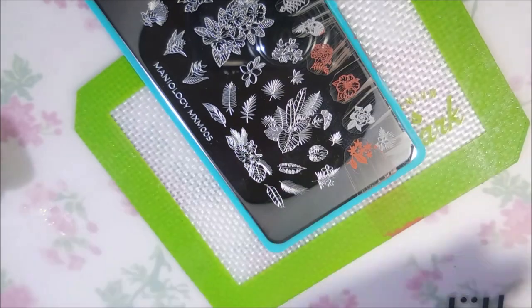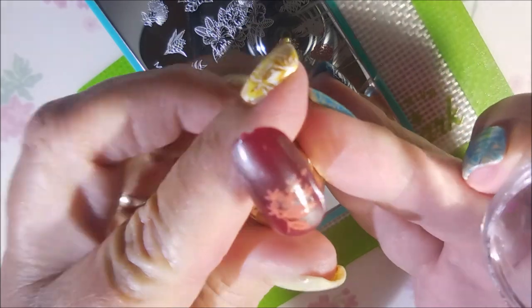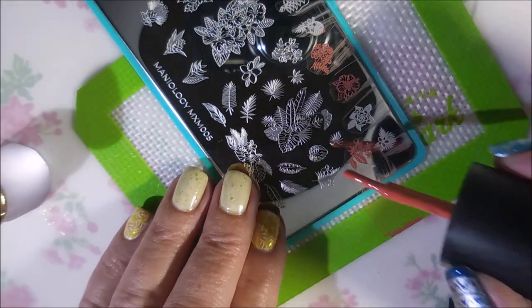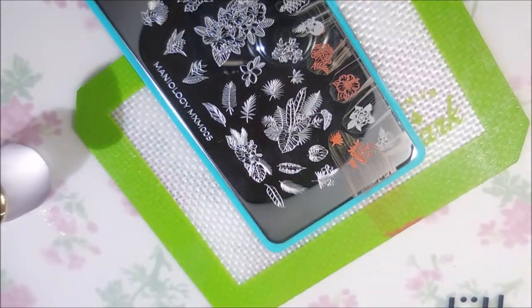I will be swatching the other plate as well. I haven't gotten to it just yet, but I know you all don't want swatch video after swatch video, so I'll mix it in later in between manicure videos.